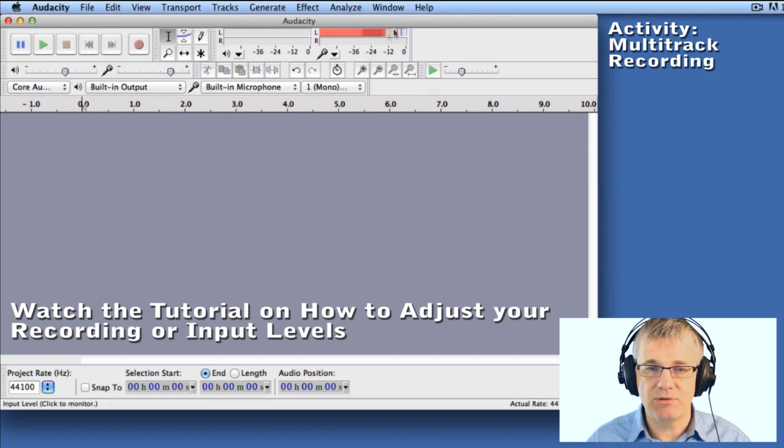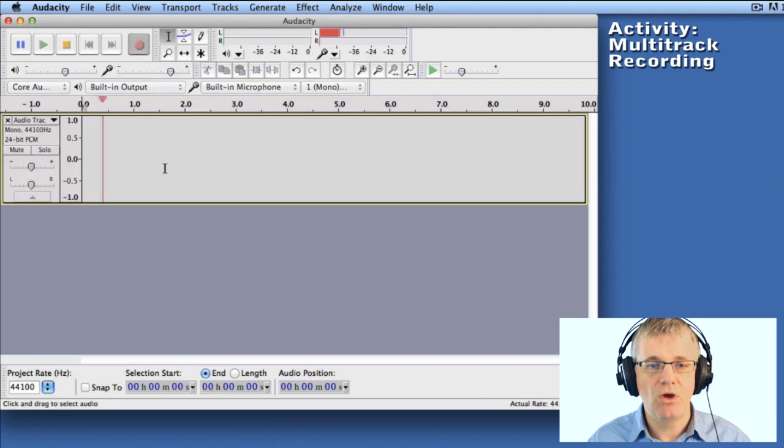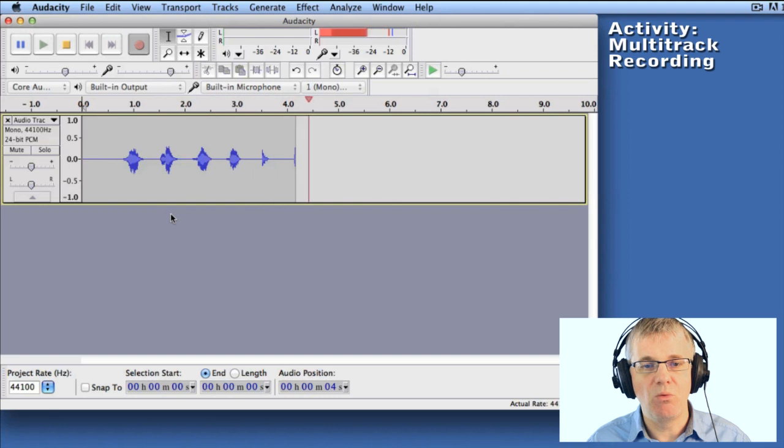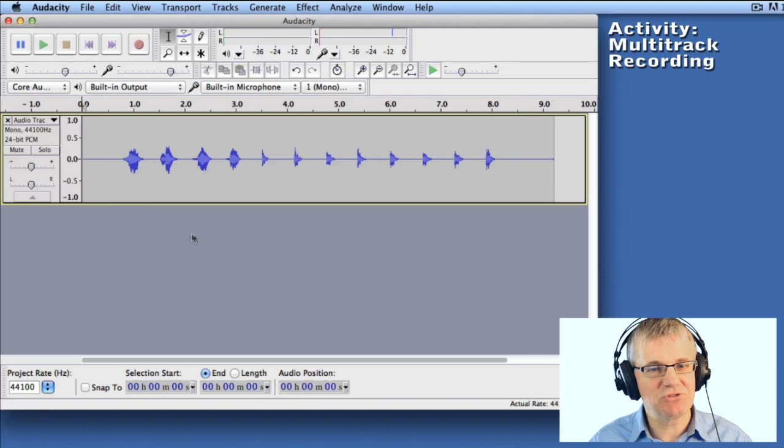I'm satisfied with that level, so now let's hit record and lay down our first track. [Counts in: one, two, three, four — records bass drum beatbox pattern.] That's our bass drum track.